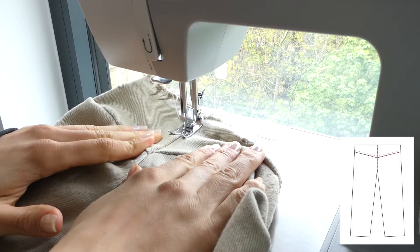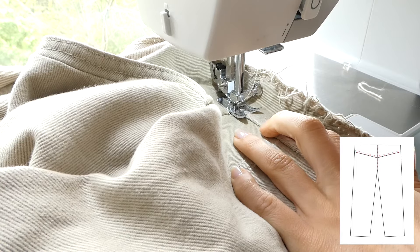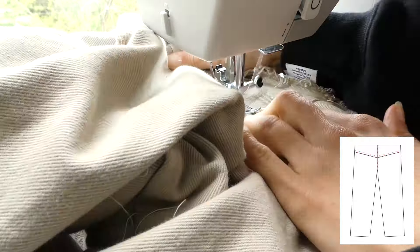On the yoke and the back seam, I'm going to do a double top stitch. Most jeans have a double top stitch, so I'm just going to duplicate what was already there.